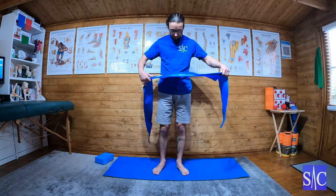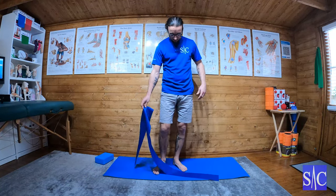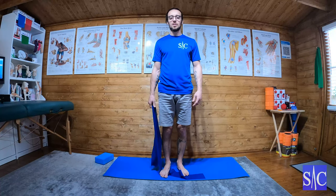Shoulder abduction with external rotation. Take up my power band, I'm going to stand on it, take up some of the slack — not a lot, just a bit. Go easy with this one; it doesn't look hard, but start with a fair amount of slack and then build it up.